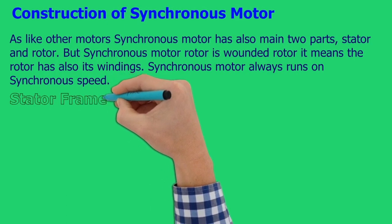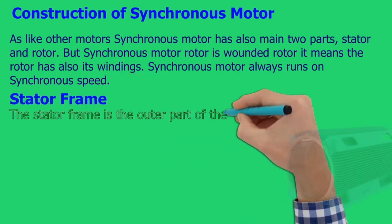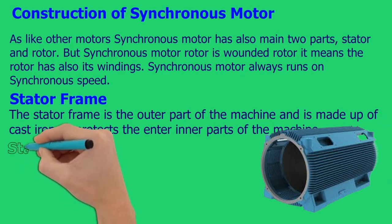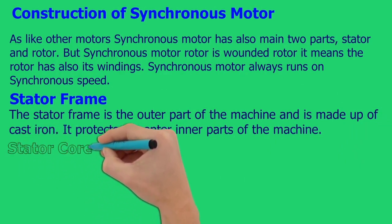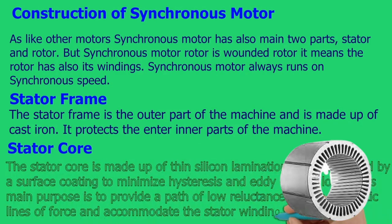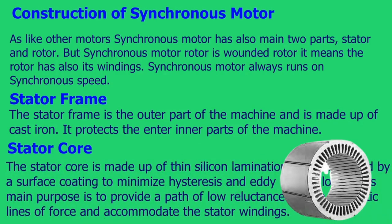The stator frame is the outer part of the machine and is made up of cast iron. It protects the inner parts of the machine. The stator core is made up of thin silicon laminations, insulated by a surface coating to minimize hysteresis and eddy current losses. Its main purpose is to provide a path of low reluctance for the magnetic lines of force and accommodate the stator windings.